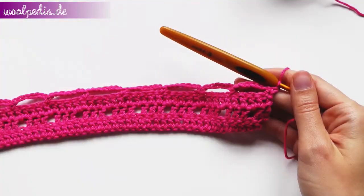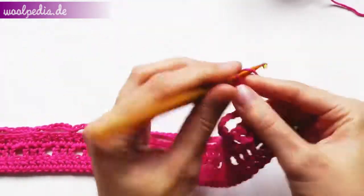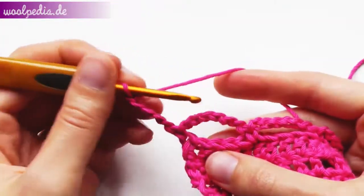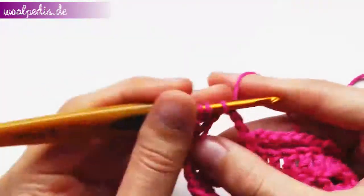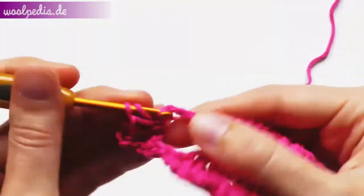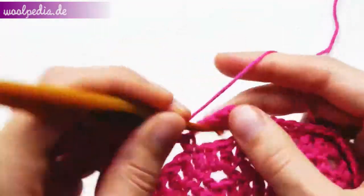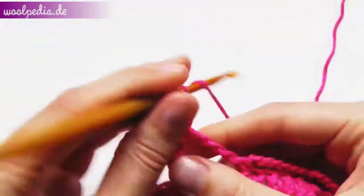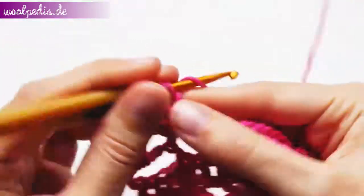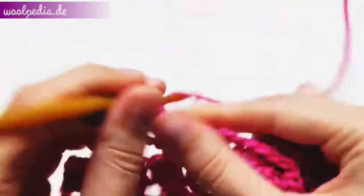For row two we chain five stitches and turn our work. Now crochet four double crochets through the chain space, then chain one and four double crochets through the next chain space. Repeat this until the end of the row.